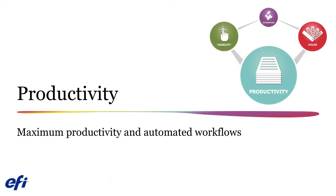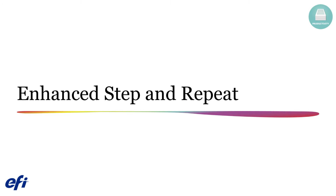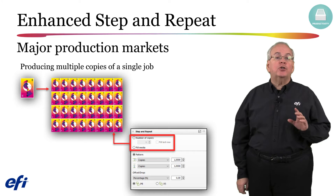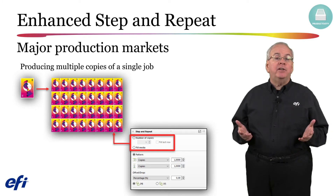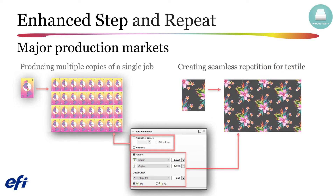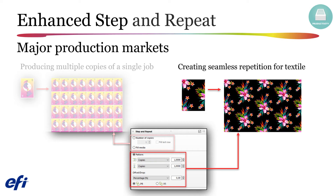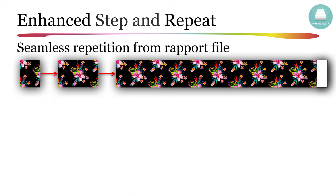Next, we will explore the productivity improvements provided in Fiery XF 6.5. We'll begin by exploring the enhancements added to the step and repeat feature. These enhancements are specifically designed for two major production markets. The first includes anyone printing multiple copies of a single job — a new rotate feature should help in the reduction of cutting issues, and a fill media feature will help better utilize your media. The second improvements are specifically designed for the seamless textile printing market. The new pattern and offset drop areas in version 6.5 make it possible to create seamless repetition output from Rapport files, which are common textile industry files designed with a repetition pattern.